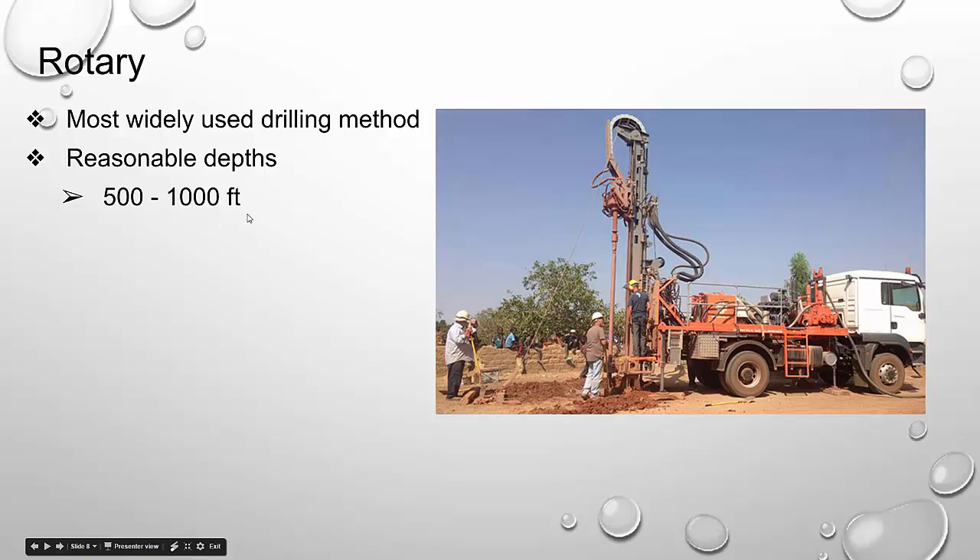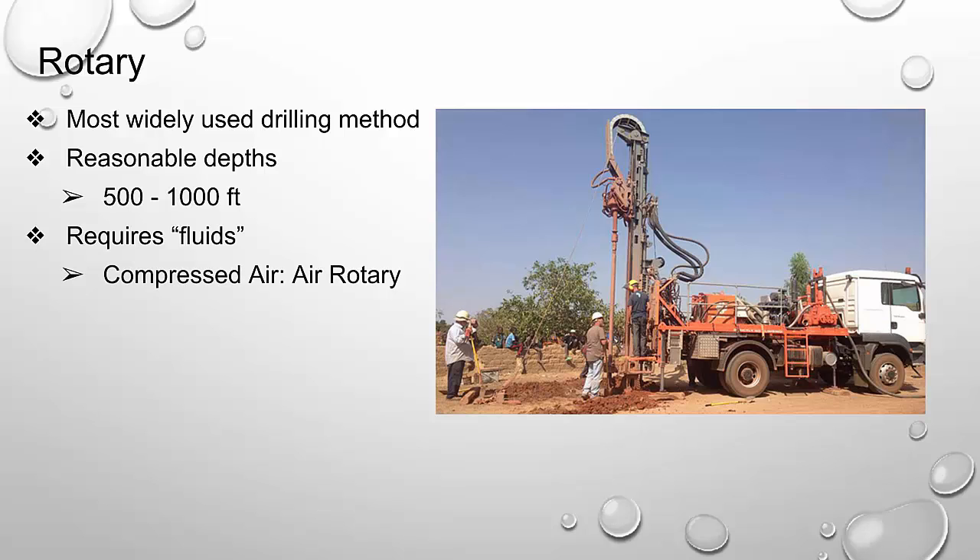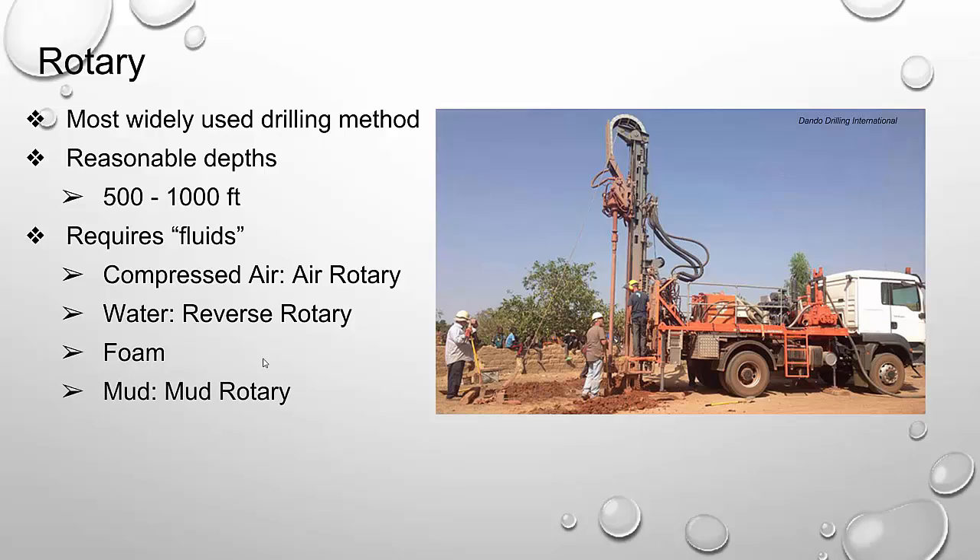Rotary drilling requires a fluid — and I put fluid in quotes because air is considered a fluid. Depending on the type of drilling rig will depend on what type of fluid is used. If we're using compressed air, we're using air rotary. For water, we're looking at reverse rotary or reverse circulation. We have things like foam, and we also have mud for mud rotary. They all have different applications — there are certain times you'd want air rotary versus mud rotary.